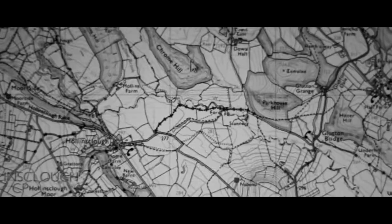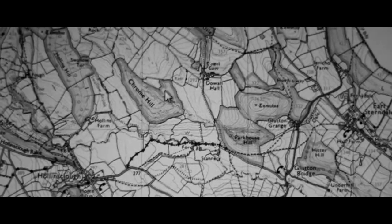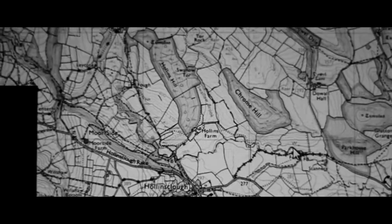So the first thing I do is get my maps out, be it in paper or digital — preferably digital in this case, it's much more convenient and easier — and have a look around where I'm going to plan my route, basically, and seek out vantage points and angles of these distinctive hills of the White Peak.